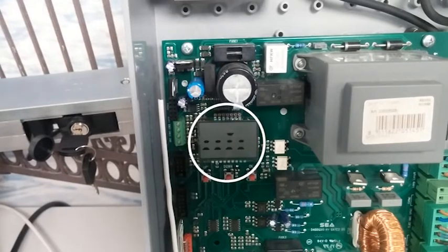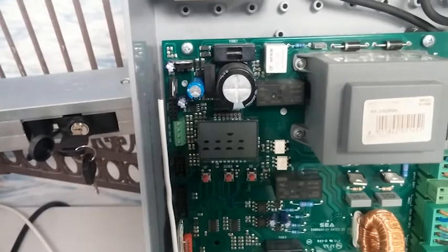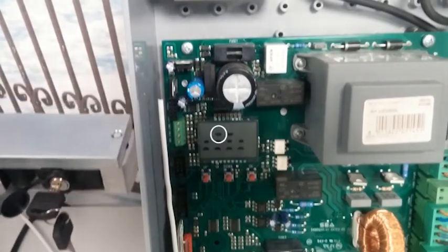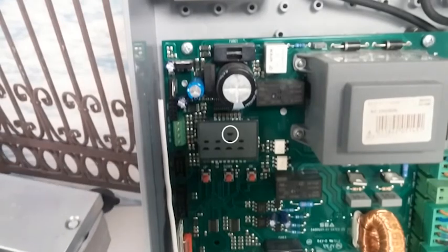On the top row, from left to right, you have start, pedestrian start, and the stop dash.